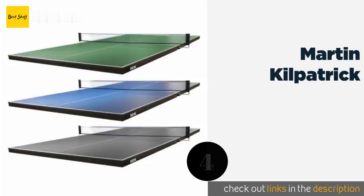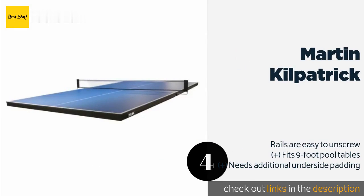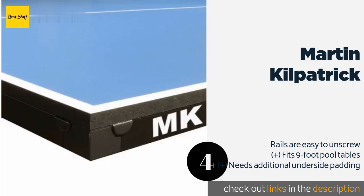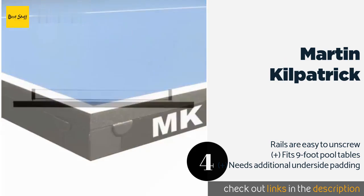Number four is the Martin Culpatrick. The regulation-size Martin Culpatrick is available in three different colors and features a reliable locking connection system engineered to provide superior stability while preventing table separation. A three-year warranty is included. This product is available on Amazon for $360.